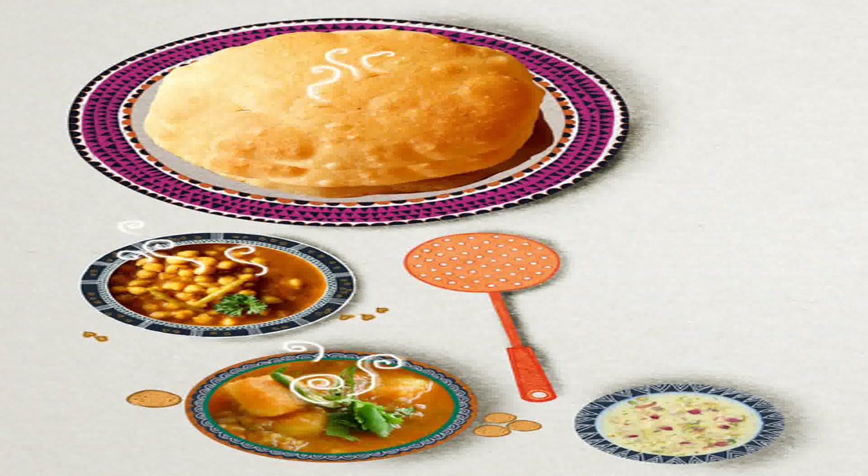Adidi and Arav love puris — halwa puri, kheer puri, shrikhand puri, yummy chole puri, alu puri — finger-licking good! Puris are tasty whatever you eat them with. The smell of puris frying is wonderful. One look at golden, crispy, hot puffed puris, and Adidi and Arav rush to get the roundest and most puffed ones. But how does the puri puff?